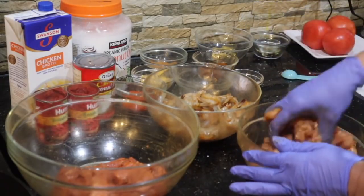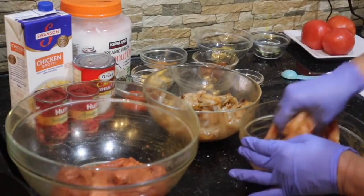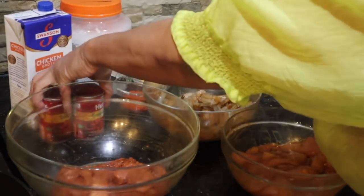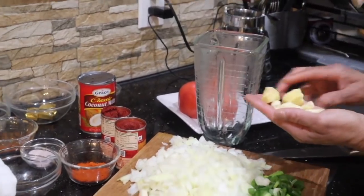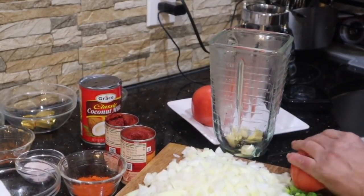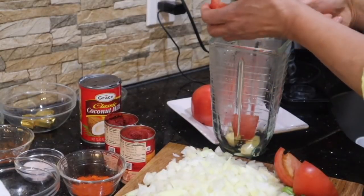We're going to set all of this meat aside for a little bit. I'm going to take my gloves off. Now I'm going to be putting in my ginger, my garlic, and these tomatoes. I'm going to puree the tomato for my tomato sauce.